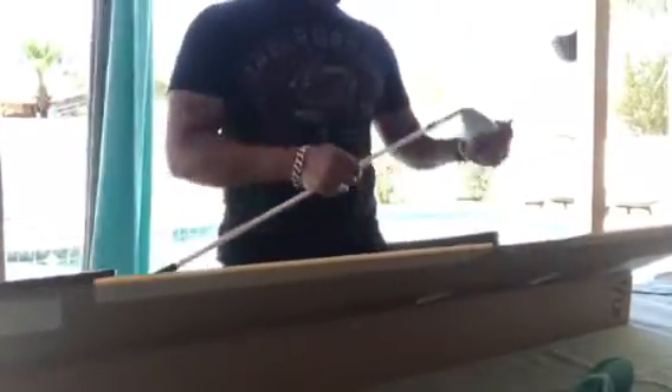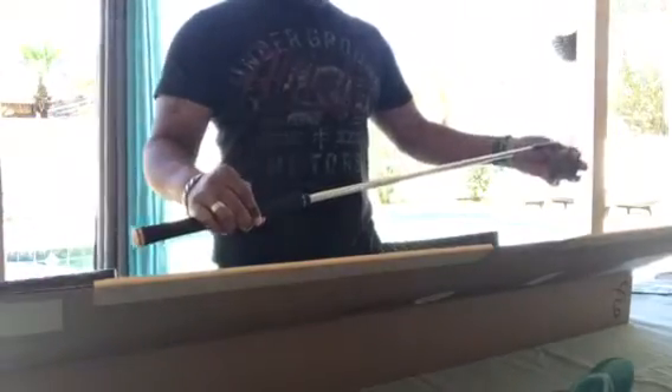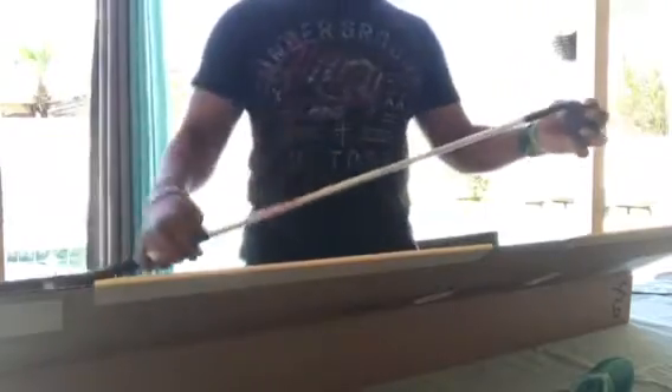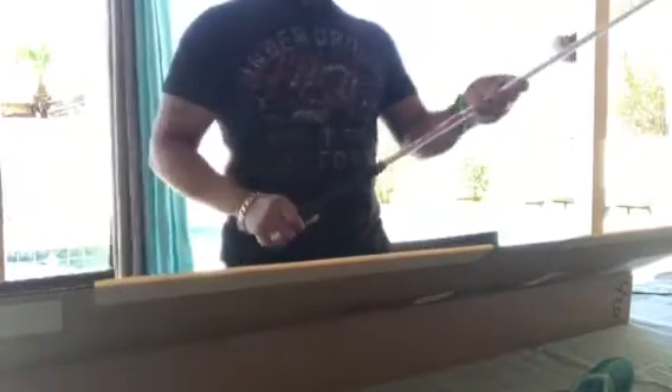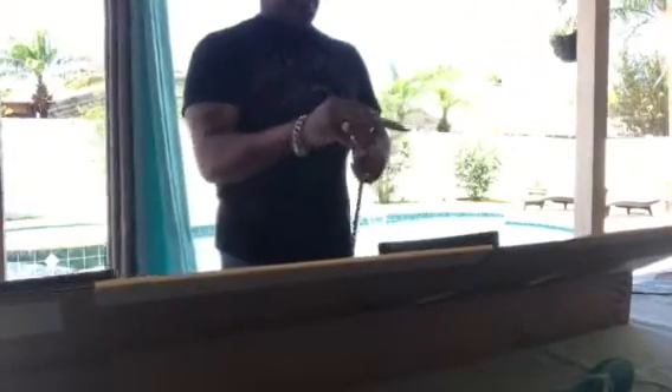For my 54-degree wedge I went with a tour 130 — a little bit heavier to give me some more action going in there. Same grip. Oh my god, this looks so good.